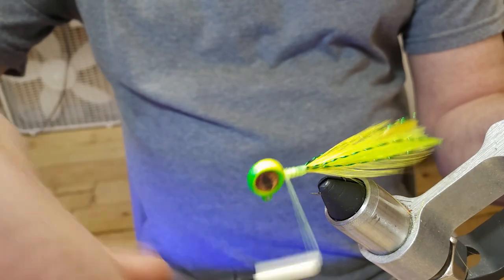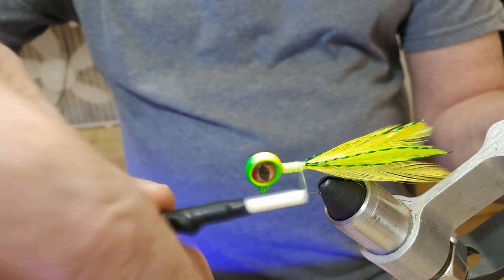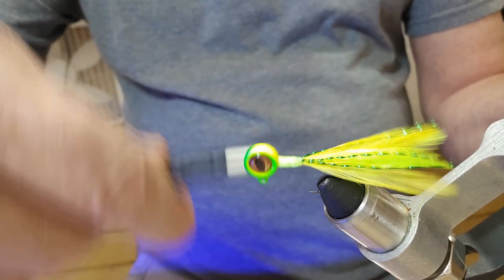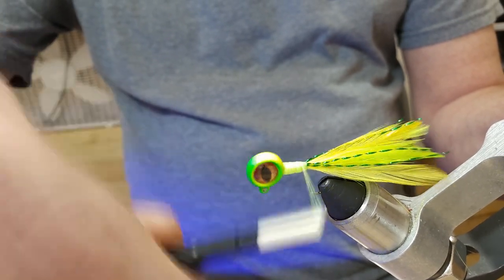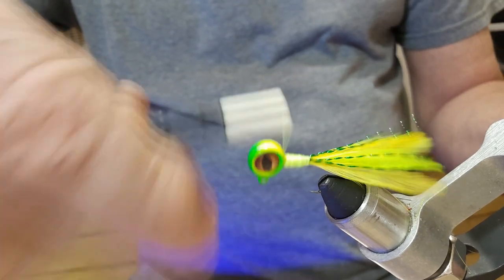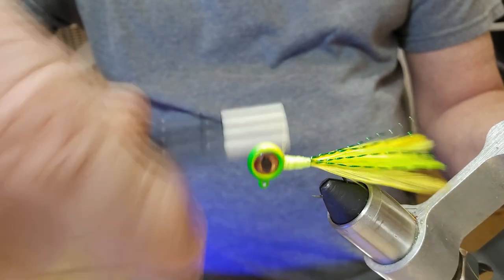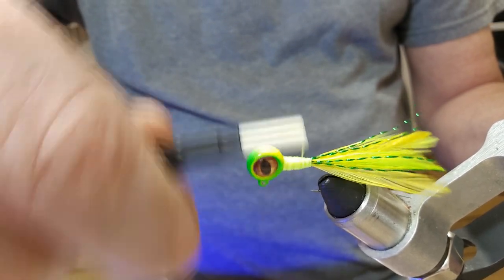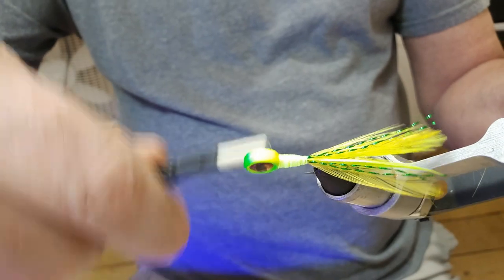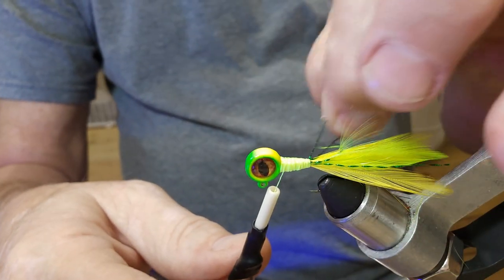Now all we're going to do is build this thread up. I like these jig heads with just the thread without the chenille. We're just going to try to slope it from the head back toward the back of the jig. This is kind of a lemon-lime color — I guess we could call it the Sprite jig. I believe we've got plenty of thread on there now.